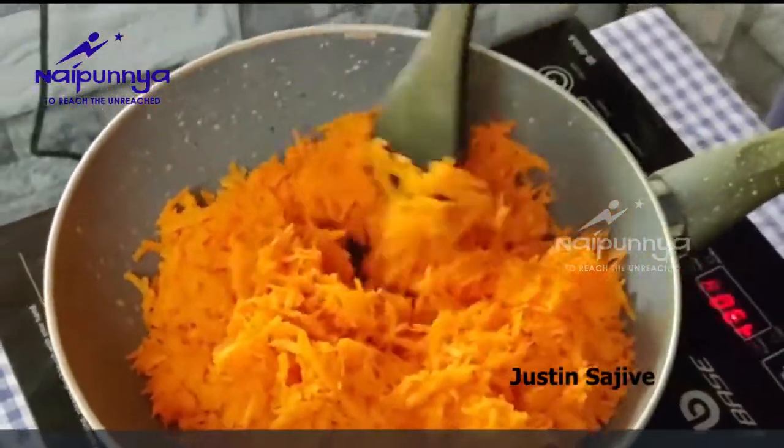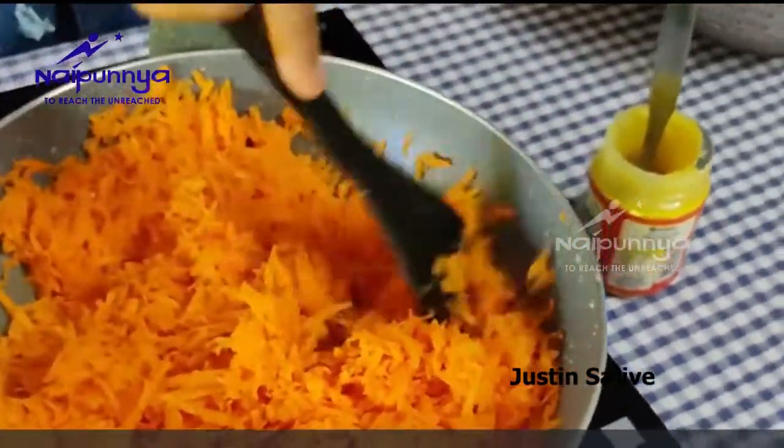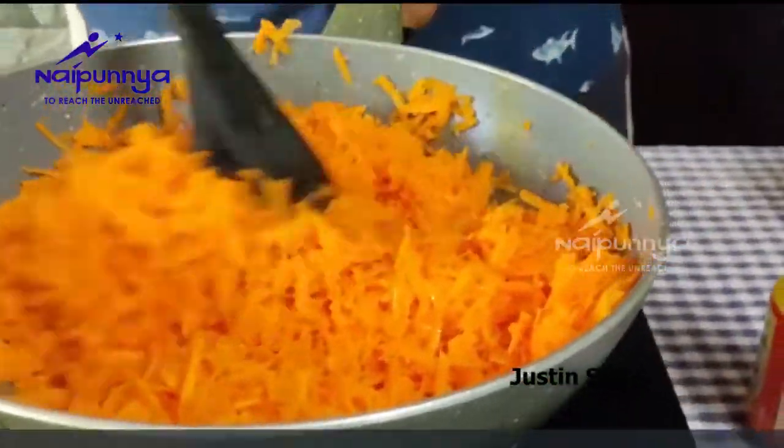We are going to mix it up. We are going to heat the medium. I am going to get a bit of it. We have to make it a little bit more.